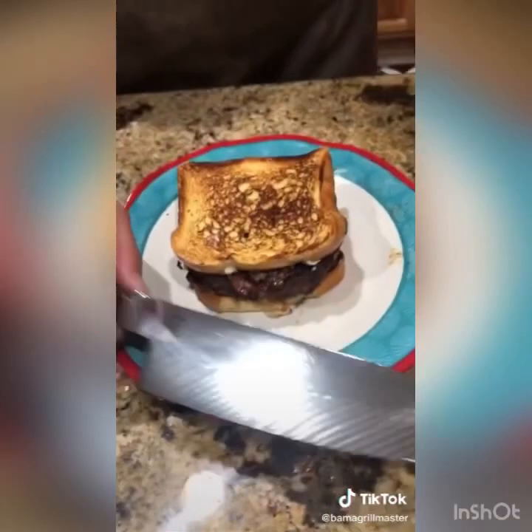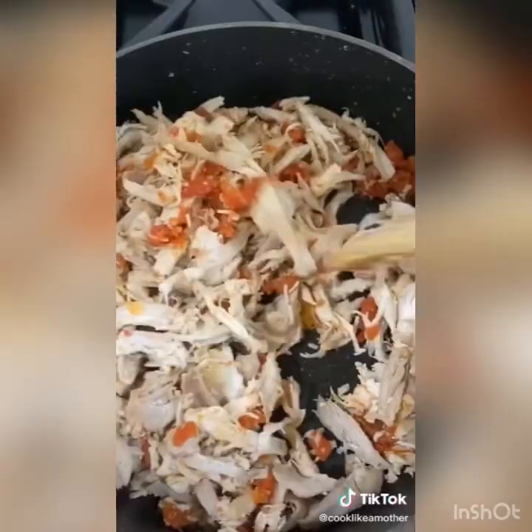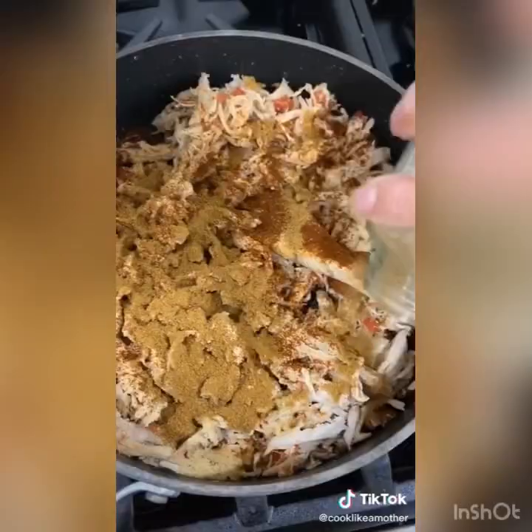Let's make sour cream chicken enchiladas. Add a shredded rotisserie chicken and one strained can of Rotel to a pan over medium heat. Add a liberal amount of garlic powder, ancho chili powder, cumin, salt and pepper to your meat — don't need to measure. Add about two cups of sour cream.